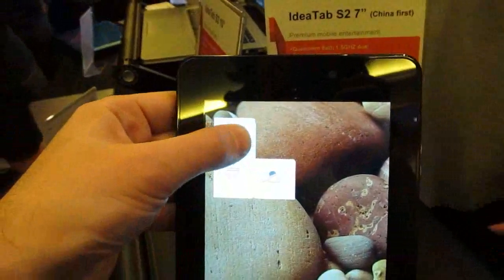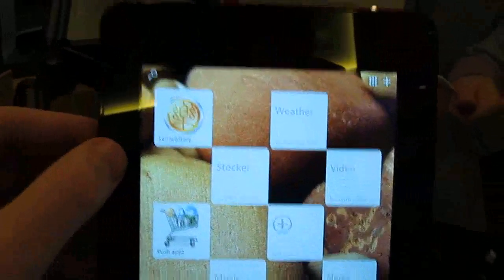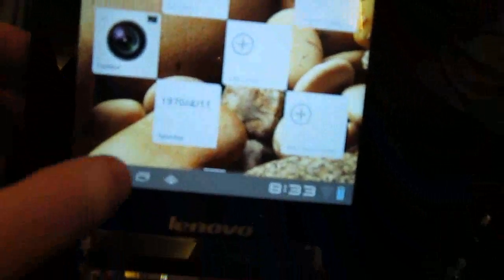Slide to unlock, slide to weather, slide to slideshow. We're going to slide to unlock and take a look. And here you can see the Lenovo store applications, music, camera, and so forth.